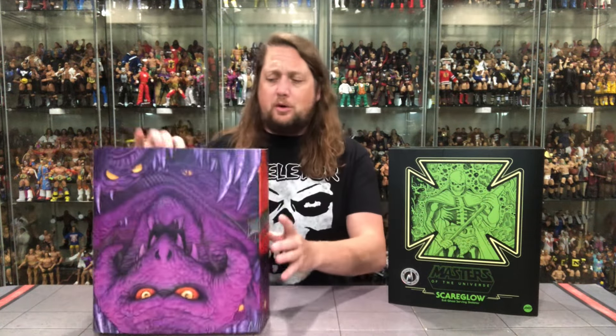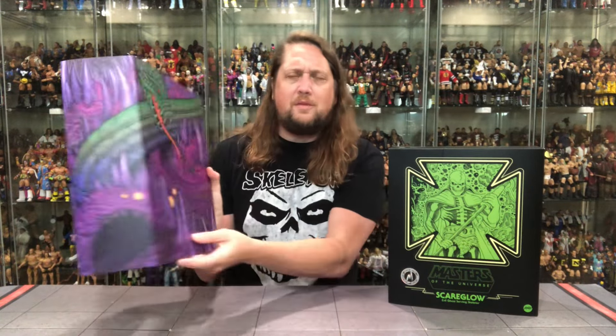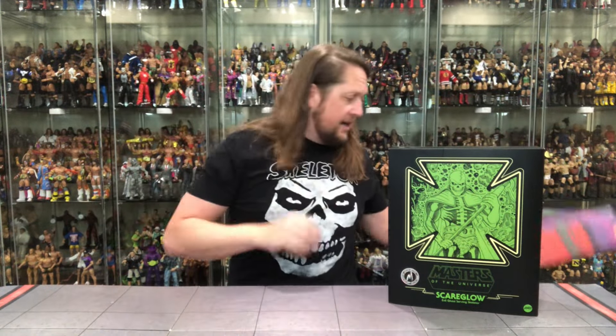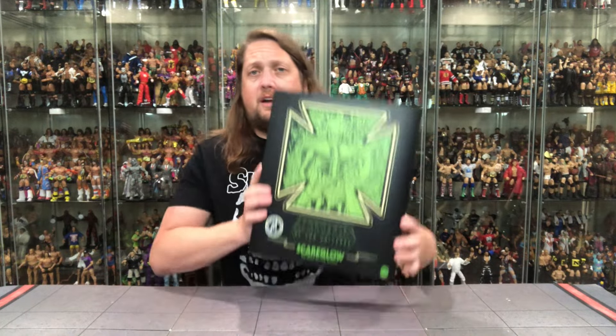We'll do the packaging first, as we usually do on the channel. We do get this packaging slipcase cover — we're used to that over the years. We got this with a few Mondo things, though seemingly they don't do this anymore. It was in the past — we did get it with this one. We always save the packaging on this. We're going to take a look at the packaging, talk about it, unbox it, and see where it goes from there.